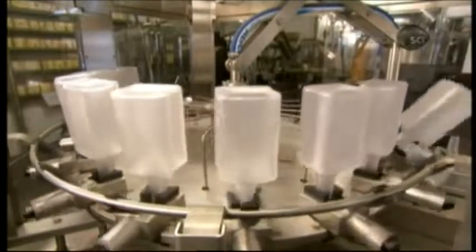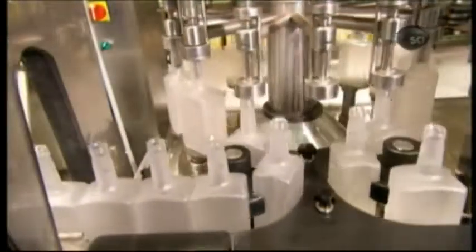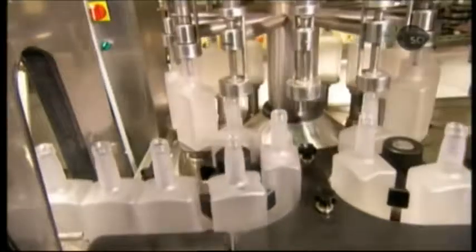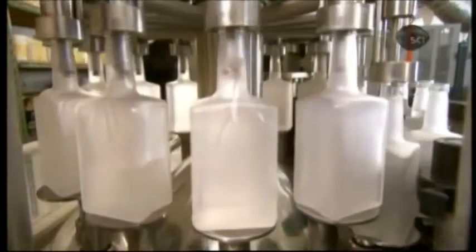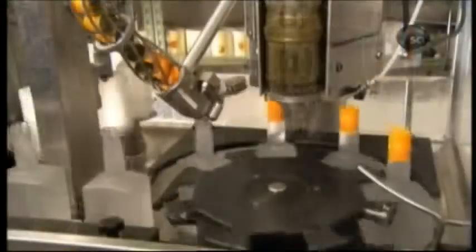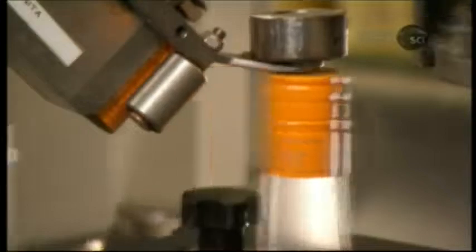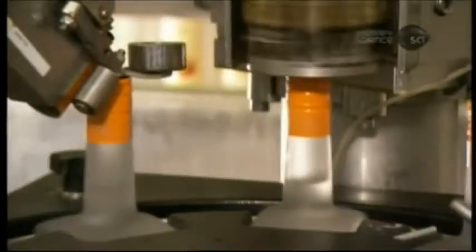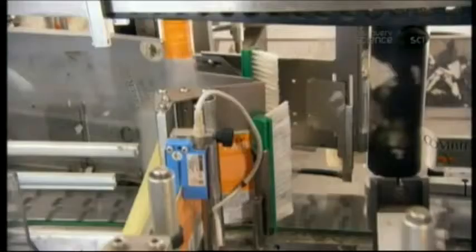On the bottling line, the first station is a rinsing machine. It disinfects the interior of the frosted glass bottles with alcohol. Next, the bottles proceed to the filling station. These are 750 ml bottles, however the liqueur is bottled in several different sizes. The next station places a metallic twist cap onto the neck of each filled bottle, then twists it until the bottle is tightly sealed. The final station simultaneously applies front and back adhesive labels.